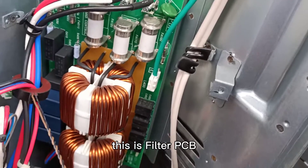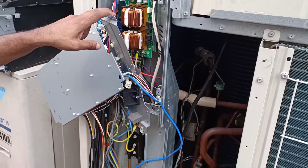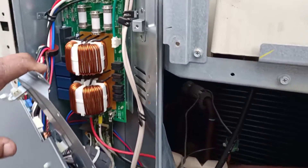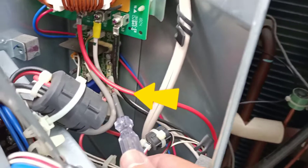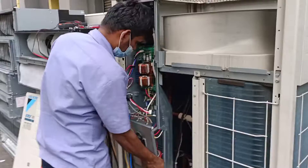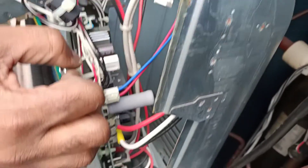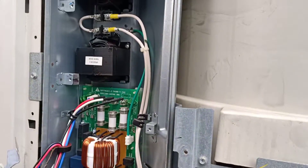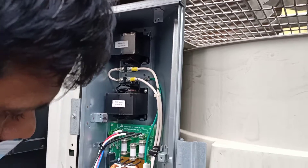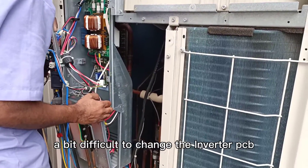This is a filter PCB. This is a fan PCB. This is an inverter PCB. It's a bit difficult to change the inverter PCB.